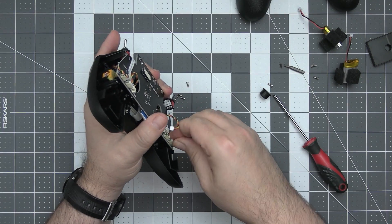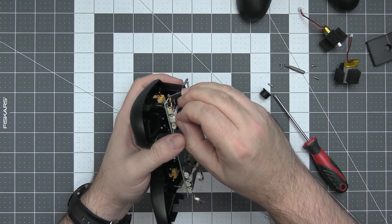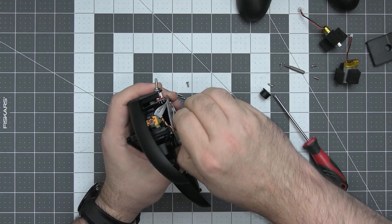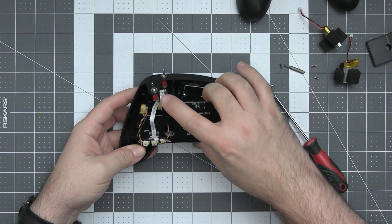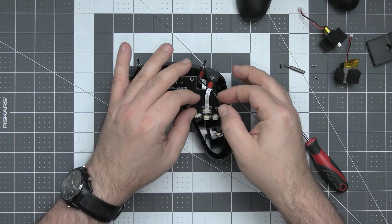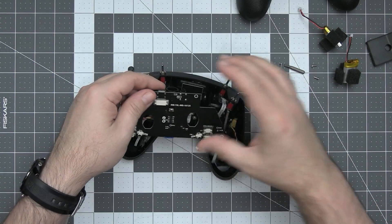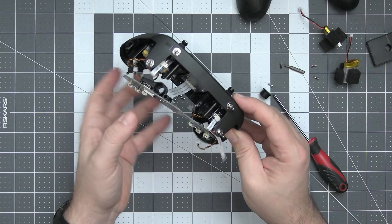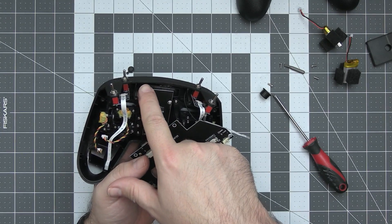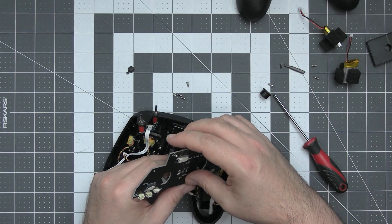I have to remove the gimbal connectors before proceeding with the disassembly. Those are tightly connected wires, which is a good sign. However, RadioMaster once again uses flat wire cables — this is never a good sign because those things like to disconnect from time to time. The switches are off, and the antenna — I was originally under the impression it was an integrated PCB antenna, but no — there is one single 2.4 GHz sleeve dipole in here.